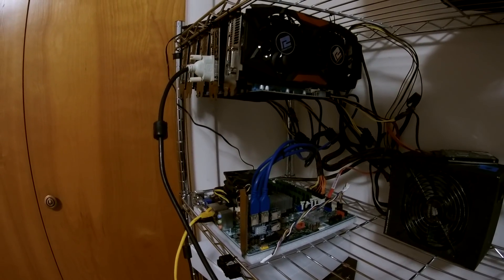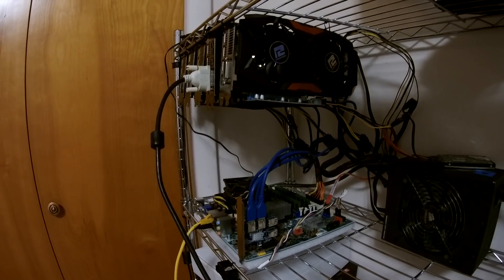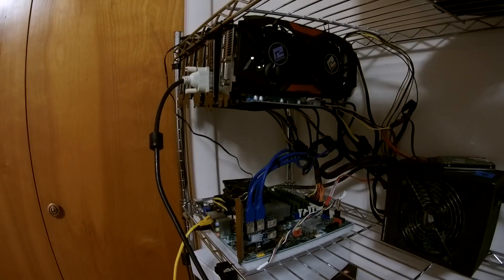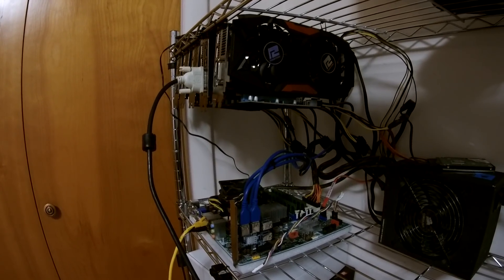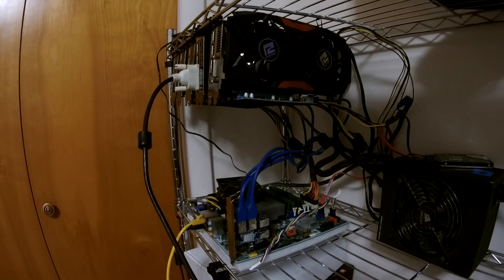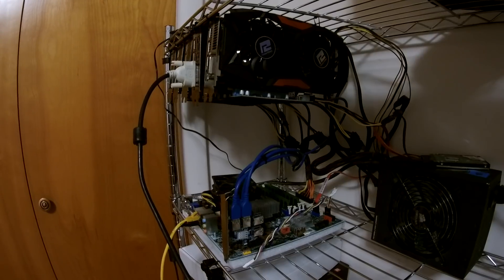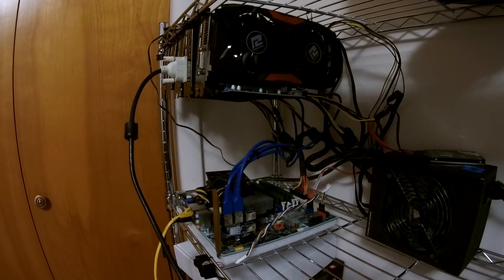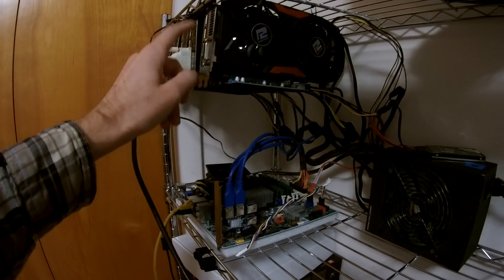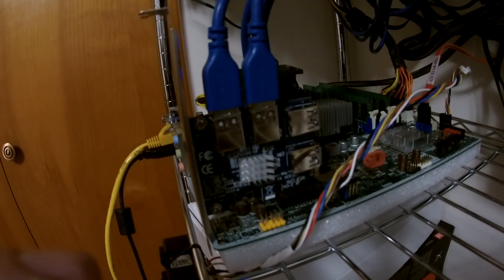It seems that the cable I was using for the PCIe power input was designed for a Coolmax power supply, and this is a Corsair power supply. One would assume the pinout is one-to-one, but apparently that cable was wired a little bit differently, so when I turned the power supply on, it shorted out and immediately shut off. I modified the cable and corrected the problem, so it's now wired correctly. I now have a fifth card — it's a PowerColor RX 580 — and two cards are connected down to this port multiplier into one PCIe slot.